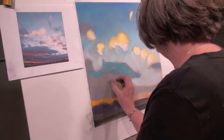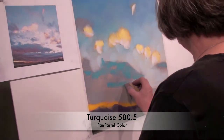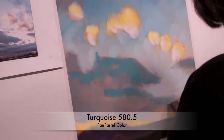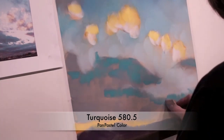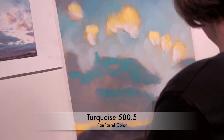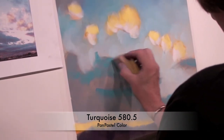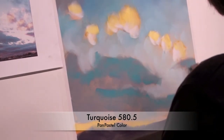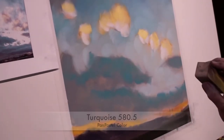I see turquoises here, but on the bottoms of these clouds are all these wonderful warm colors as well. Add some purples into the mix. Really just kind of using my sponge right now to blend it out, staying in the same value family.